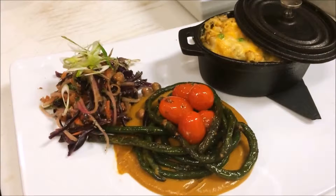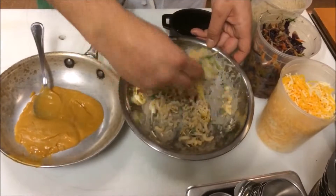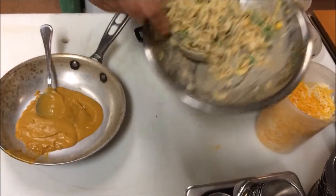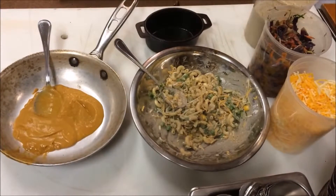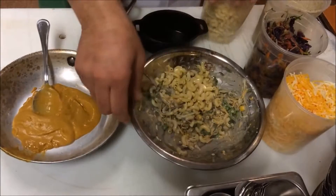Here we have our macaroni pie — this is the Caribbean's version of macaroni and cheese. In the bowl we have our macaroni, cheese, and a sauce we've made with cream, pimentos, ginger, garlic, herbs, and spices.